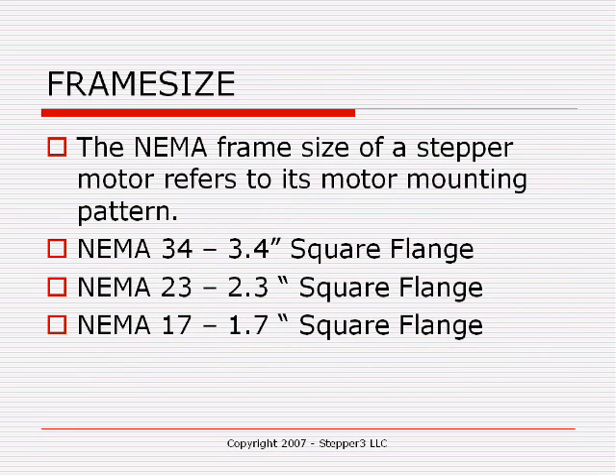When discussing a stepper motor, you'll generally hear people discuss a NEMA 23 or NEMA 34 stepper motor. NEMA, the National Electrical Manufacturers Association, has come up with a standard for the frame size of stepper motors. The frame size refers to the motor mounting pattern — it's a physical characteristic of the motor. A NEMA 23 has a 2.3-inch square flange with four mounting holes, one in each corner. A NEMA 34 has a 3.4-inch square flange, and a NEMA 17 has a 1.7-inch square flange. There are other sizes such as NEMA 11, 14, and 42, but most applications use NEMA 17, 23, or 34.